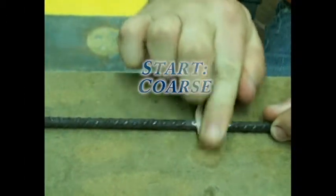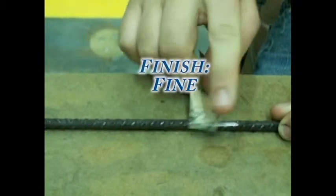When sanding the surface, start with coarse sandpaper and finish with fine sandpaper.